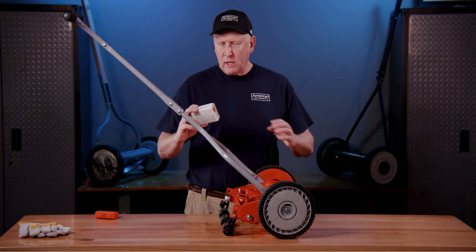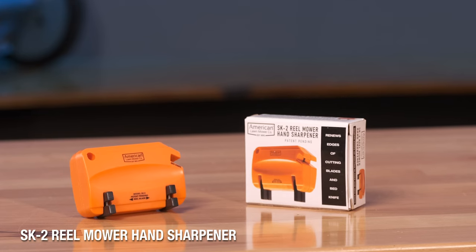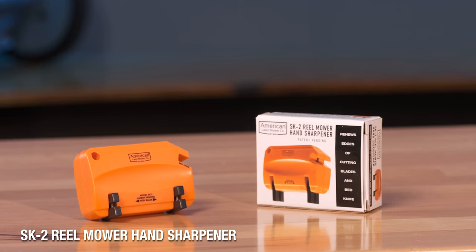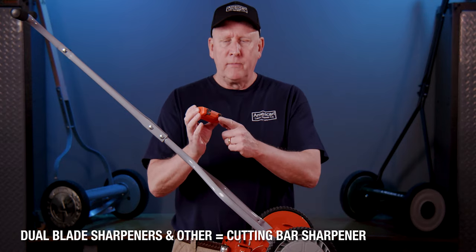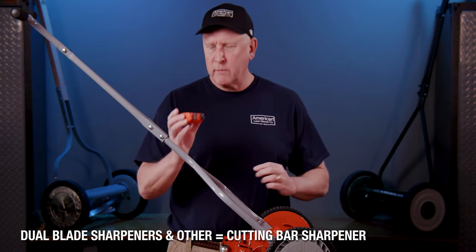One of the key options is what we call our SK2 blade sharpener. You can order this online or check with your local retailer. It comes in a small box — open it up and this is what it looks like. You'll have two sets of sharpeners inside.